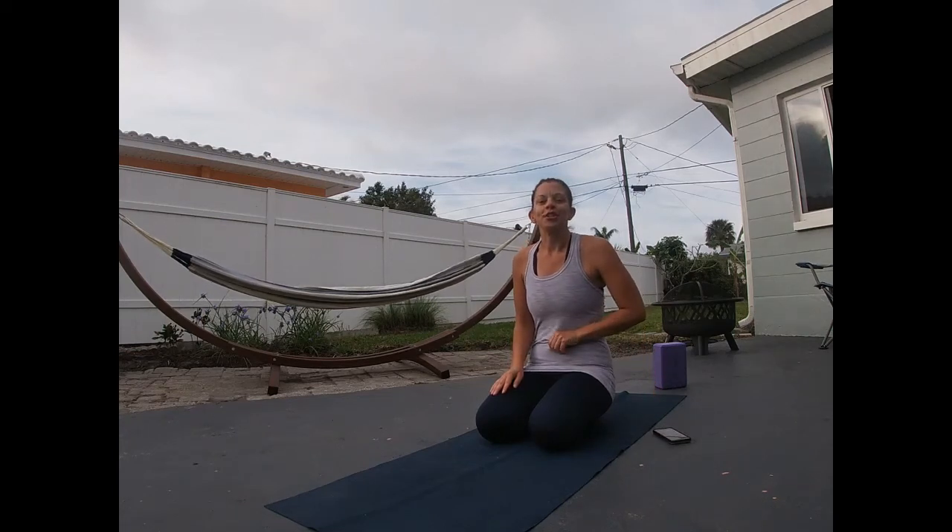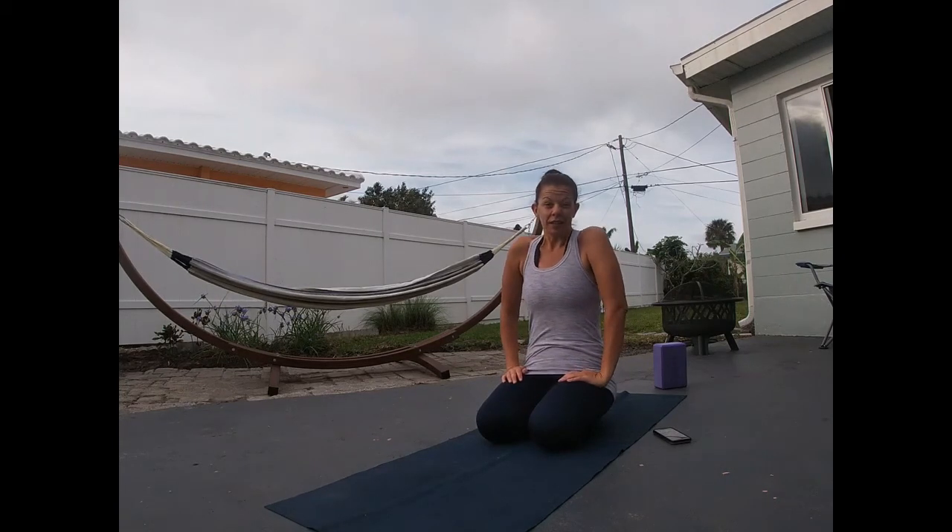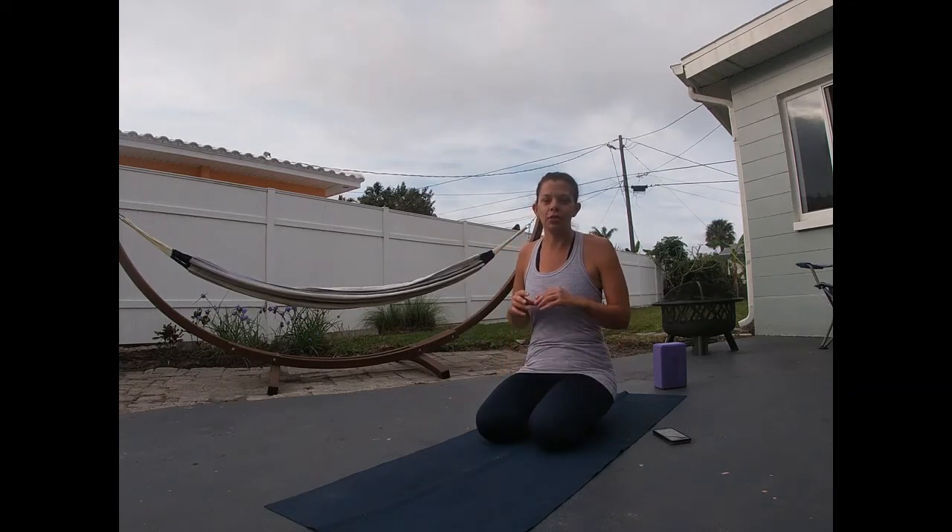Good morning. So the first thing we're going to do today is the six movements of the spine. The six movements of the spine get the crunchiness out of your spine, keeping it healthy so that it continues to be a little bit more mobile.